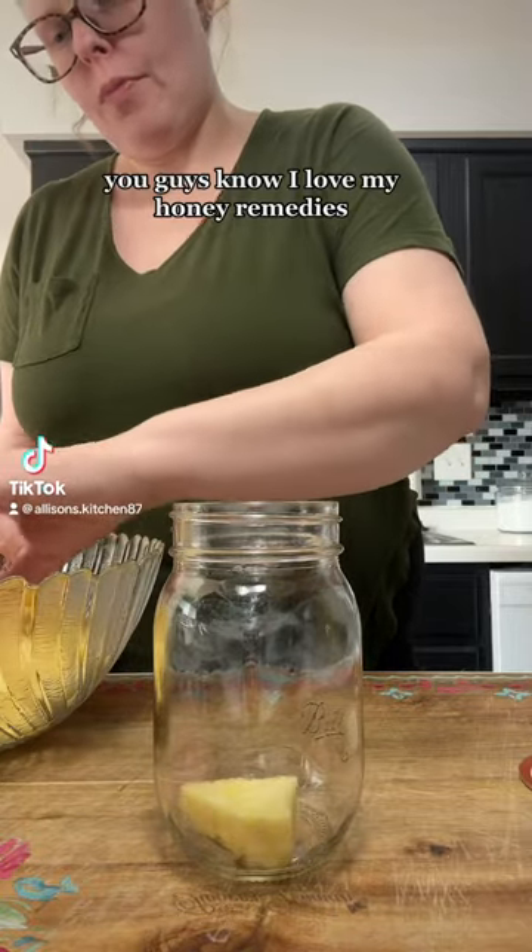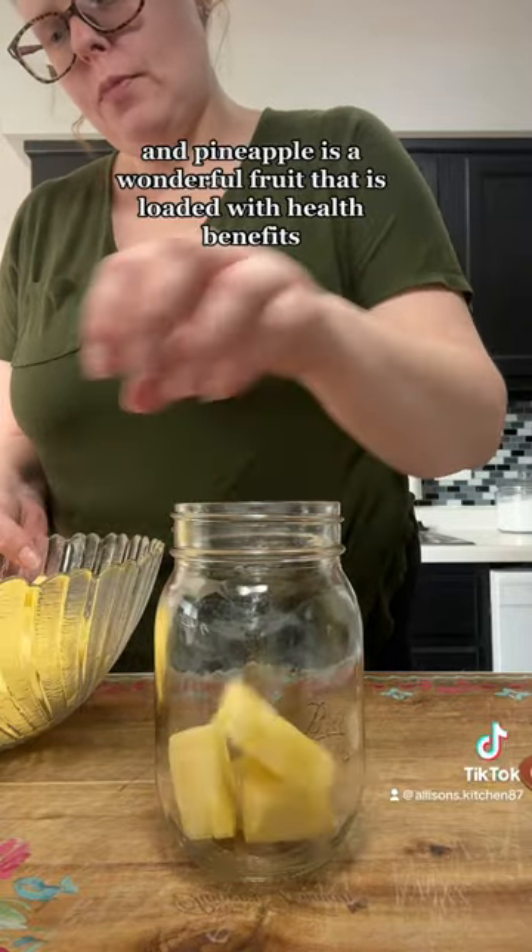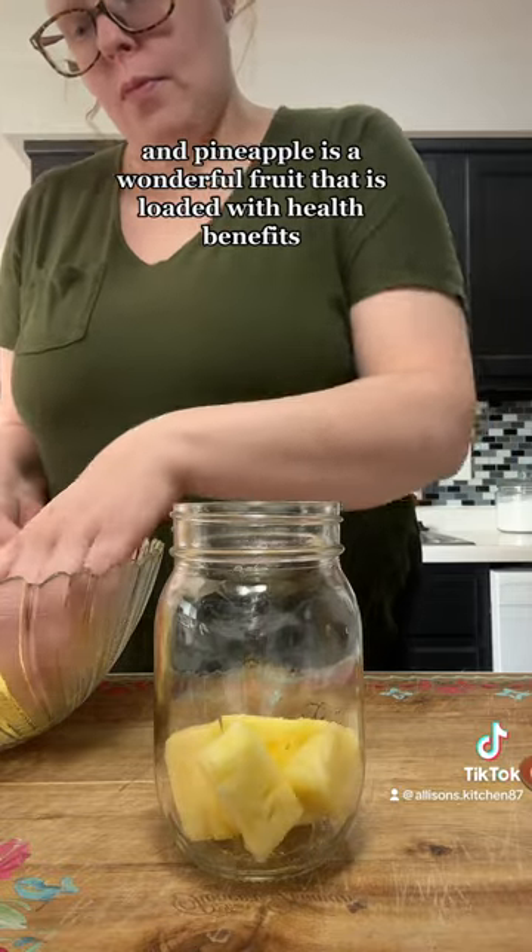Let's ferment some pineapple in honey. You guys know I love my honey remedies, and pineapple is a wonderful fruit that is loaded with health benefits.